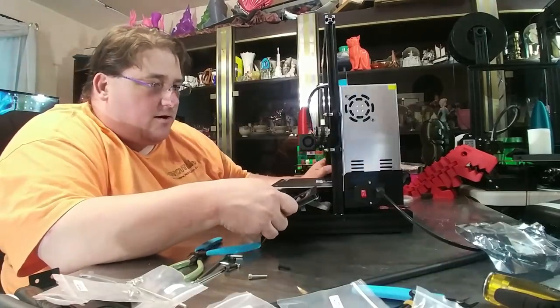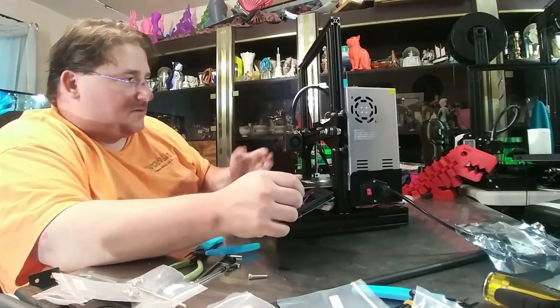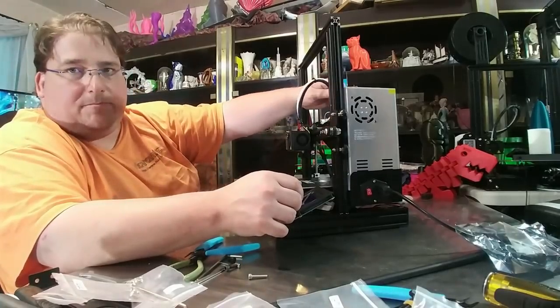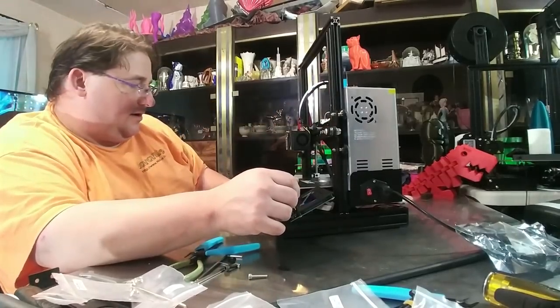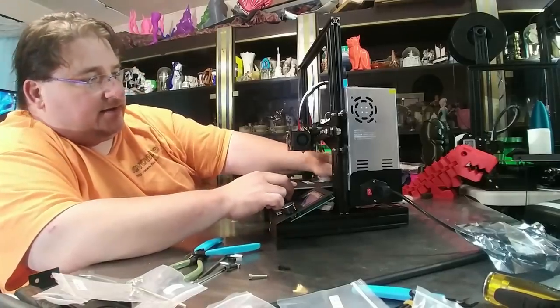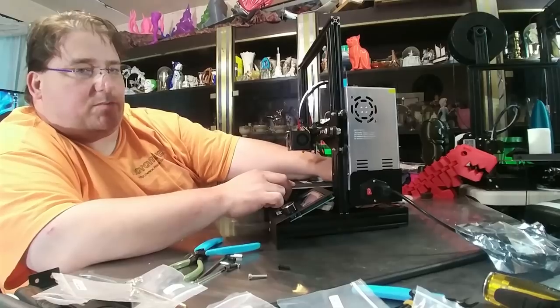We are finished with assembly. All the motors are plugged in. Everything moves as it should. The Bowden tube is installed. I still have to adjust the bed and the Z-axis limit switch, which we will play with next. We're ready for first power-up and bed leveling.